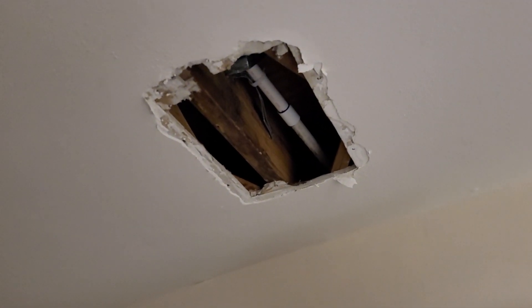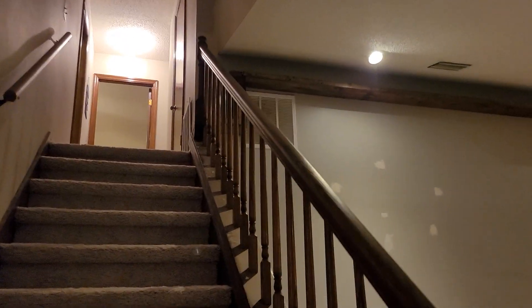Actually it's not a vent — it needs to be drywall patched. This was that wall I was speaking about, and upstairs there's another wall. Let me show you.